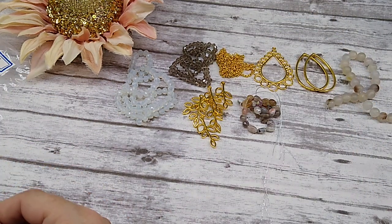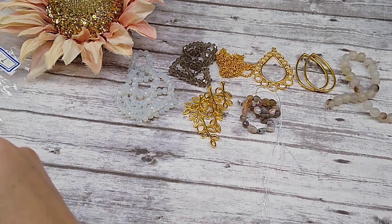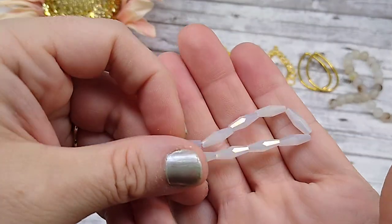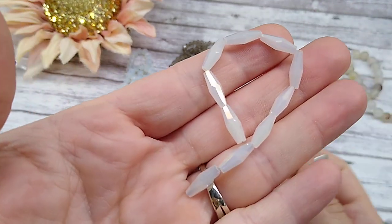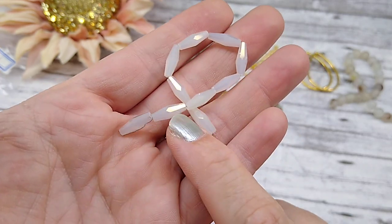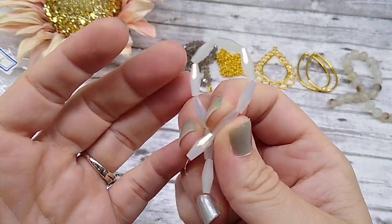Number nine is a 10-piece strand of 12.5 by 4mm crystal bicone beads in white jade luster. These are the long, elongated bicones, which are really cool. I have a few of these but not very many. I love this white jade luster — it's beautiful. Look how sparkly they are.